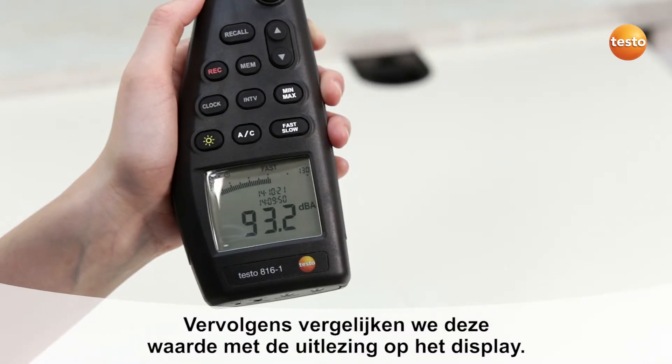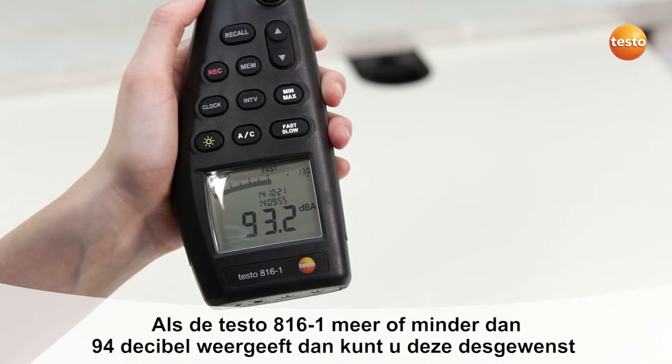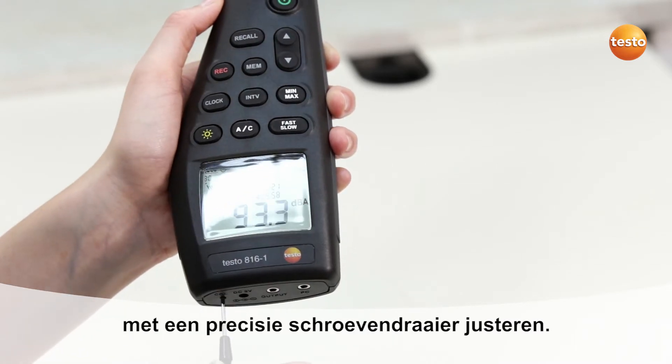This value is then compared with the reading in the display. If the Testo 816-1 doesn't display exactly 94 dB, readjust with the screwdriver.